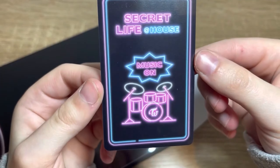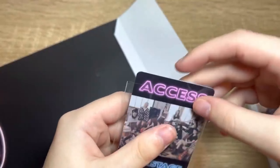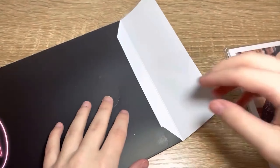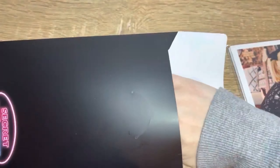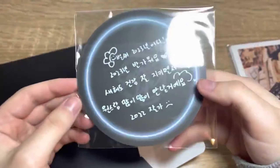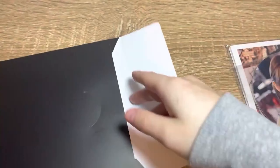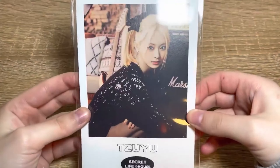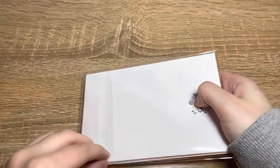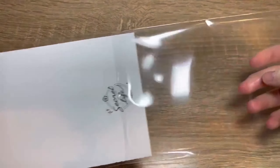We have a whole bunch of stuff in here — I wasn't expecting this much. Here we have a little keychain, like a guitar pick keychain — pretty nice, I can put that on my bag. And here we have some cool little stickers to go with the theme of this box — I can put them on my folder, I probably will.